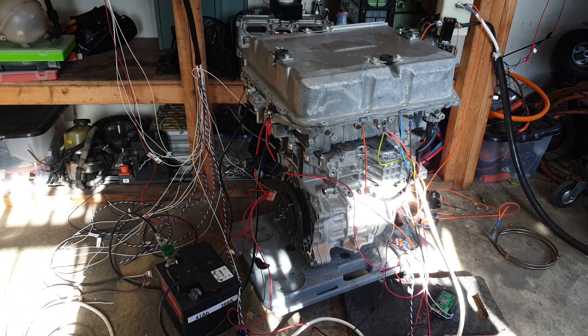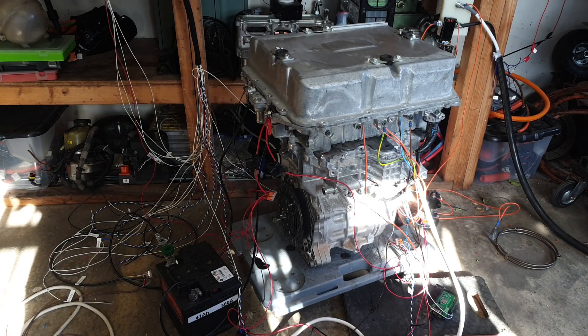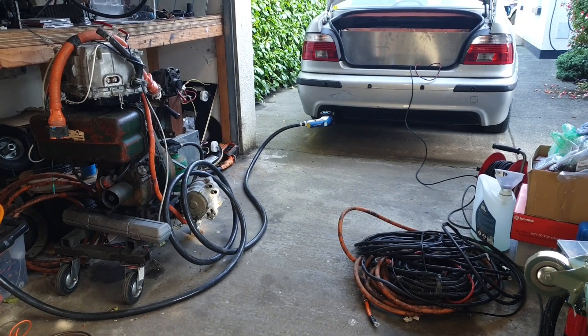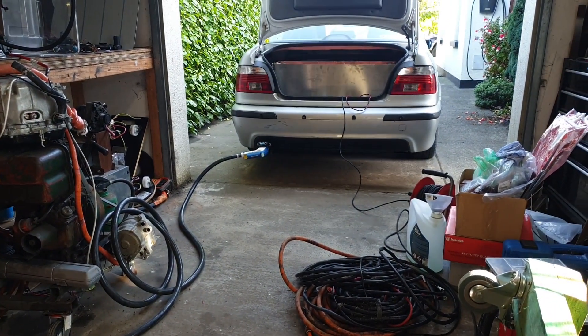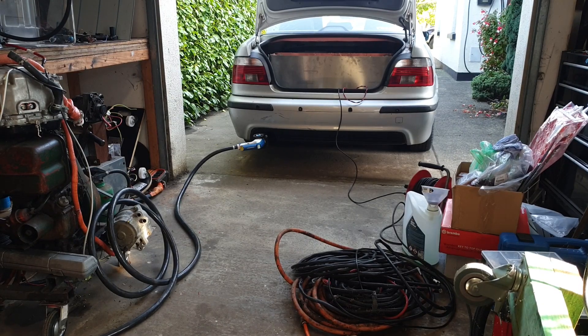I'm going to demonstrate shortly — apologies for the lighting, the sun has picked this exact moment to start beaming in where we're trying to work, not a lot I can do about that. Quick recap: high voltage is being supplied courtesy of the land yacht via the CHAdeMO port on the back.